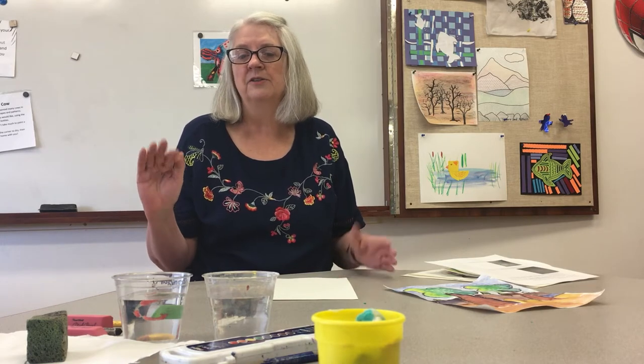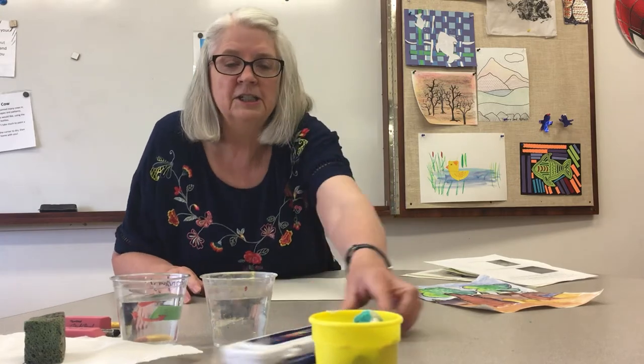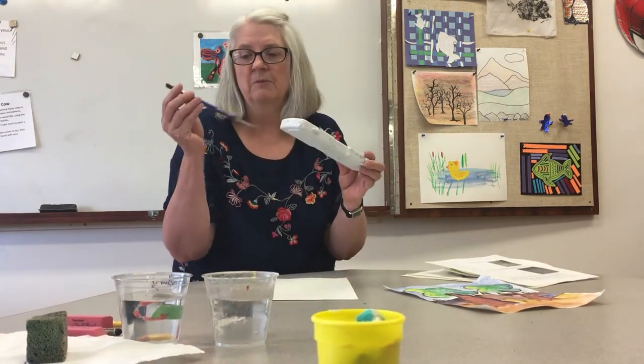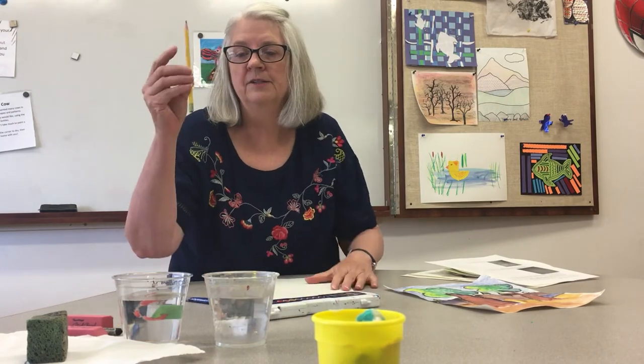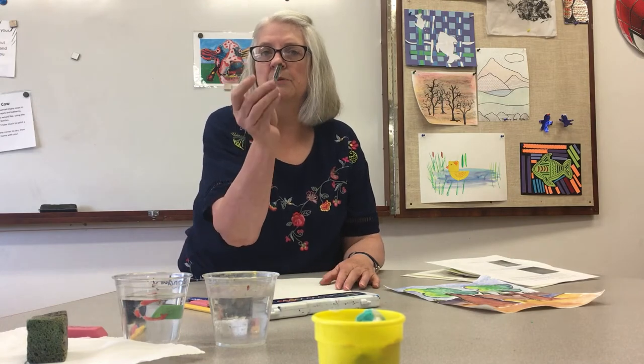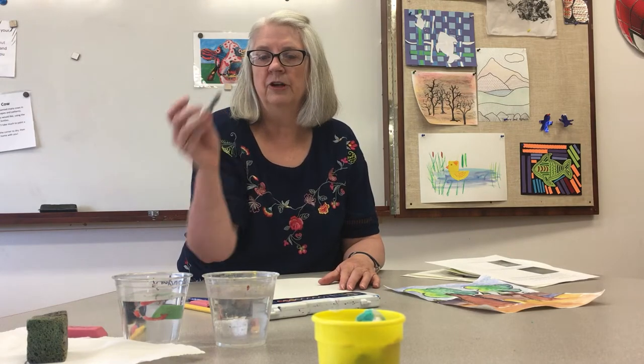We're making this video, and when you need to stop, I'll say pause so you have time to work. What we're going to need today: you should have some watercolors with a paintbrush, a pencil and an eraser, and your teachers also put in a black oil pastel for you.